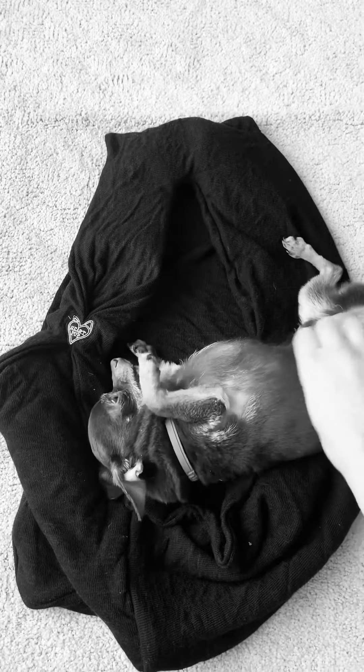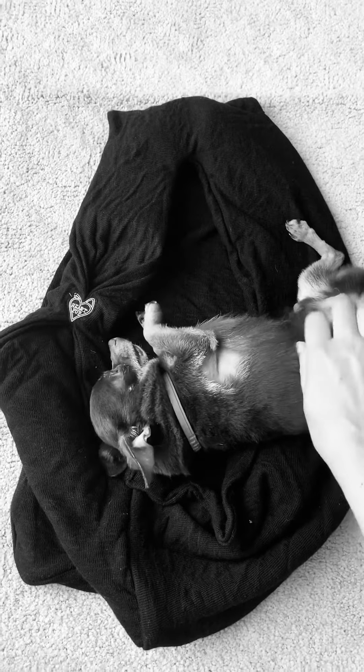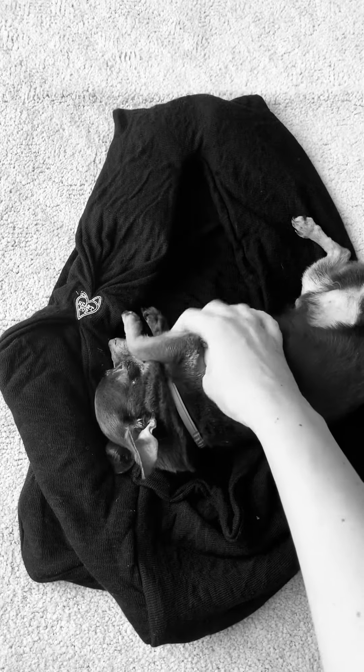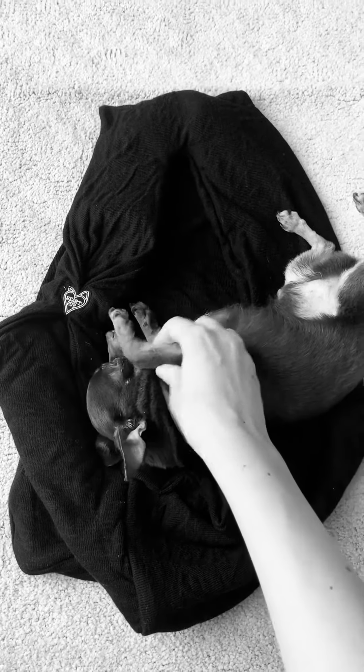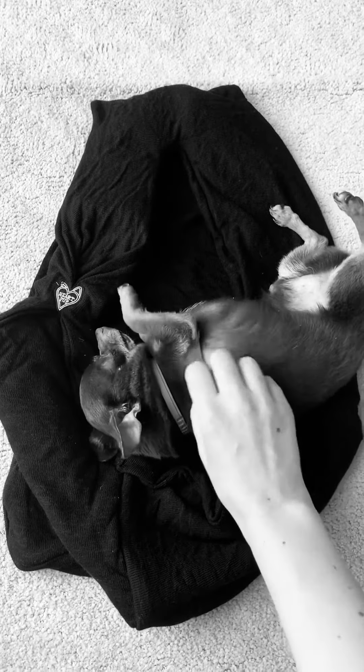He is so cute — he's about two and a half pounds. But these hold dogs anywhere from that size up; I recommend 15 pounds or under, but some people have carried a 20-ish pound dog, which, you know, if you can handle that much weight.